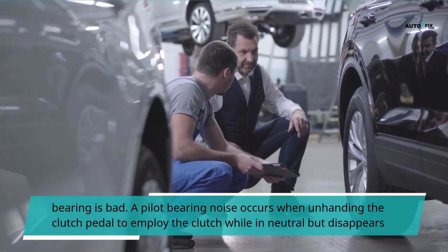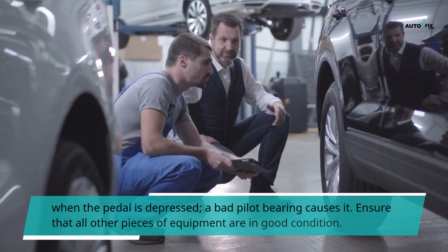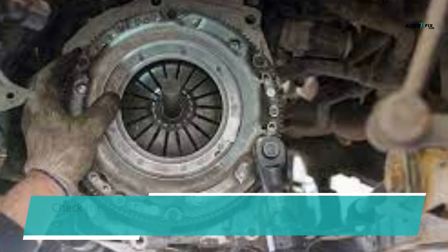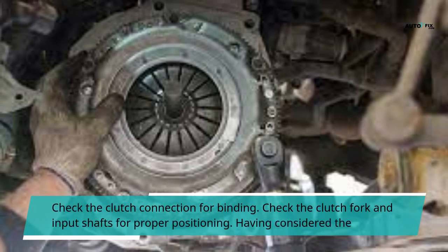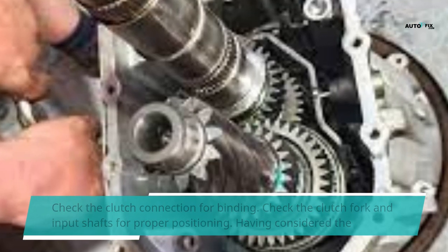A pilot bearing noise occurs when releasing the clutch pedal to engage the clutch while in neutral but disappears when the pedal is depressed — a bad pilot bearing causes it. Ensure that all other pieces of equipment are in good condition. Check the clutch connection for binding. Check the clutch fork and input shafts for proper positioning.